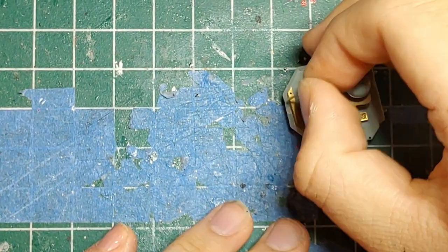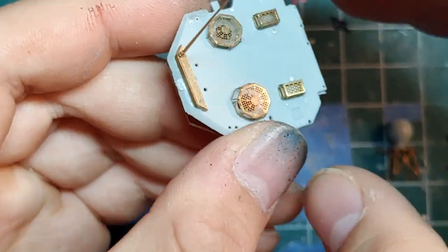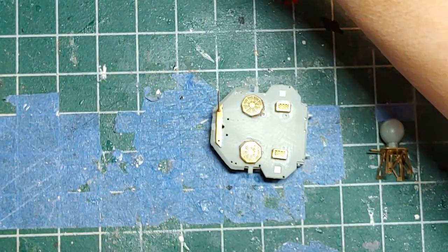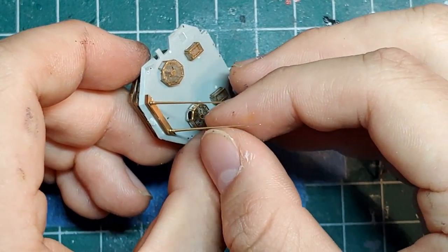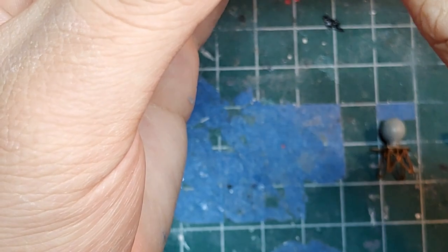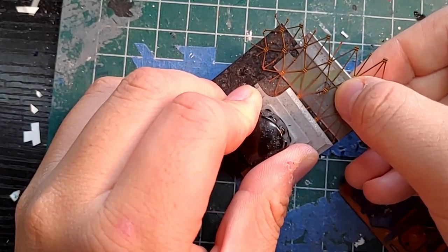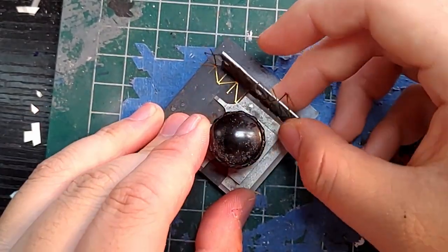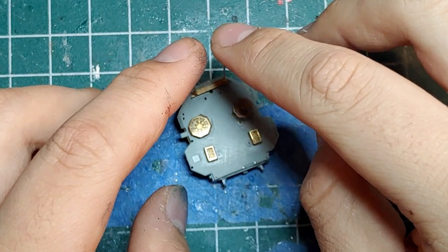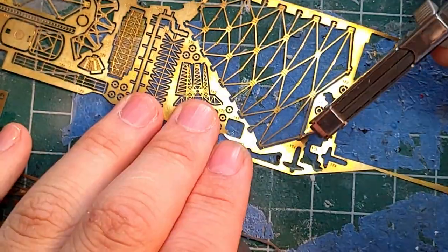Right here you can see the whip antennas going in. This was one of the main reasons I wanted this kit — the antennas come in brass. Plastic antennas get brittle over time, and my cat likes to walk over my models and snap them. The brass ones, if they do snap, won't break in the middle — they'll snap at the base, which is much better.